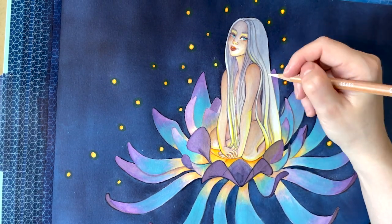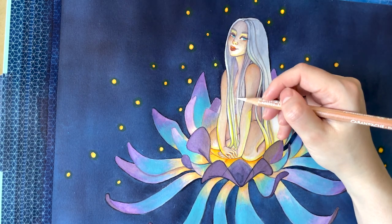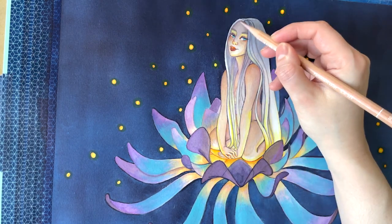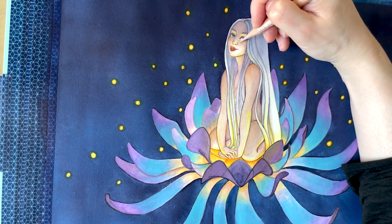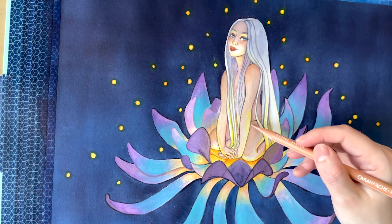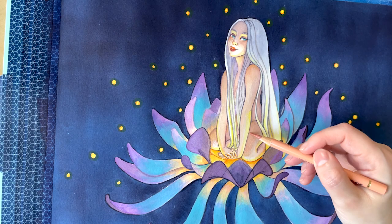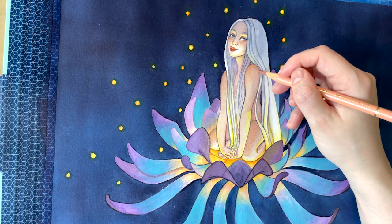I finished using ink and started finalizing by adding details with color pencils. I mostly used Caran d'Ache Luminance and Polychromos color pencils. For the skin tones, I like Caran d'Ache color pencils a lot better because Polychromos doesn't have as many nuanced skin tone colors. Polychromos is better in my opinion for vivid colors.